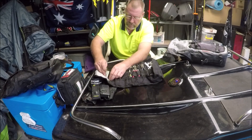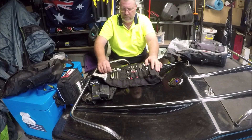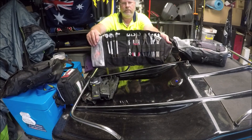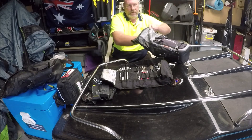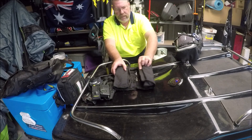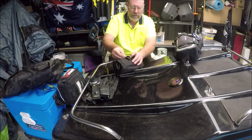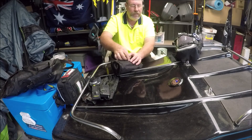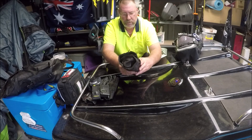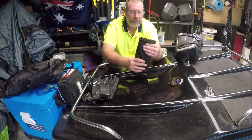There are all different types of sockets in there. We'll roll this up — it just rolls up like that with velcro straps. I got this pouch from BM Motorcycles — it's a Kriega one. It does a really good job.